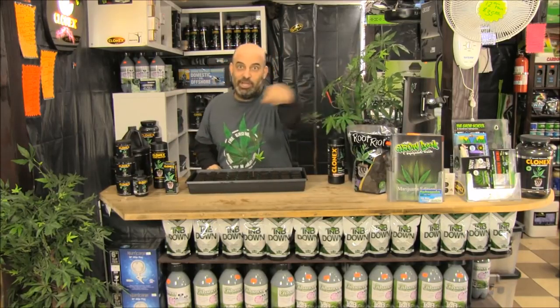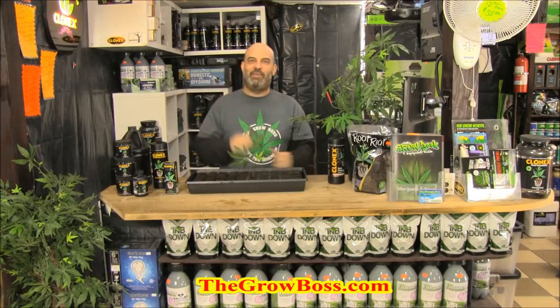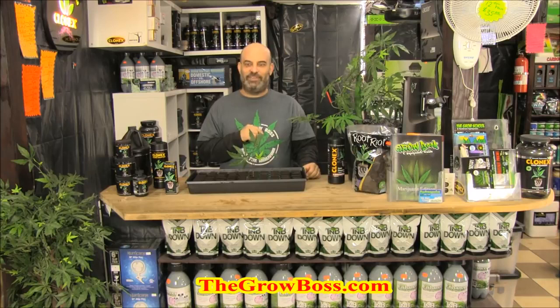And if you have any questions, I'm the Grow Boss. You can pick up a copy of my book, which has information about Clonex in it, at thegrowboss.com. You can find it on eBay and Amazon too — The Grow Book and Equipment Guide. I'm the Grow Boss. Thanks for watching this series of videos about cloning with Clonex products.